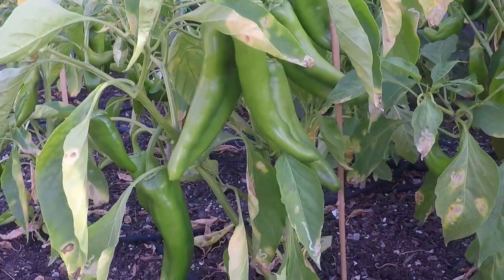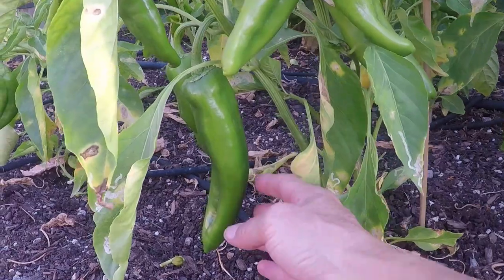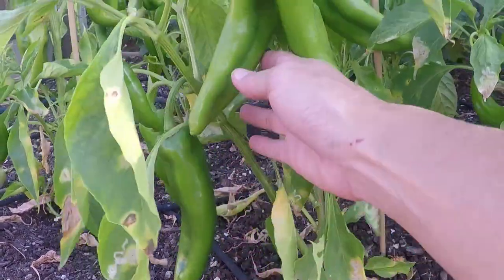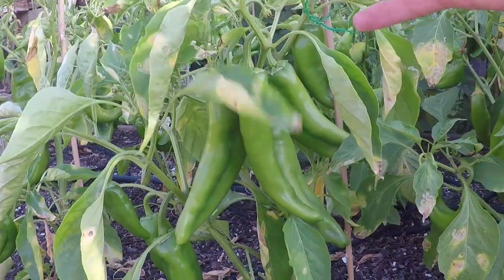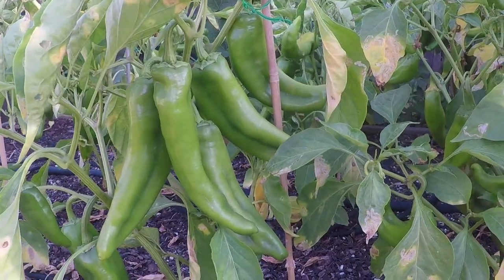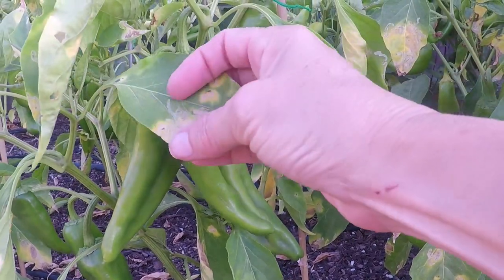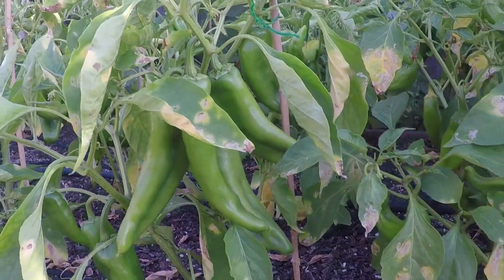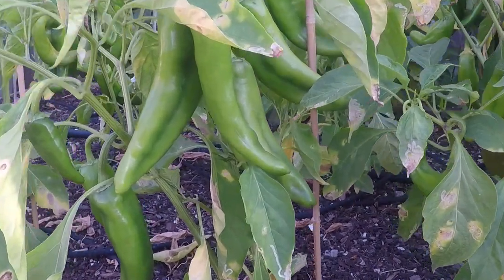Normally I get two harvests out of my green chili plants but this year I got them in late. With all of this widespread blight the plants are in pretty bad shape, but I'm not giving up yet. I'll get these guys harvested, I'll get the blight addressed and we'll see what we're left with — maybe I'll get a second round. We'll see. Alright, gonna get started.